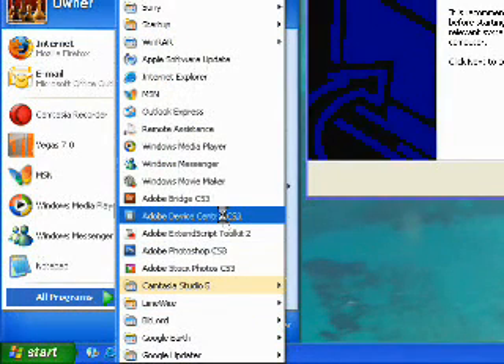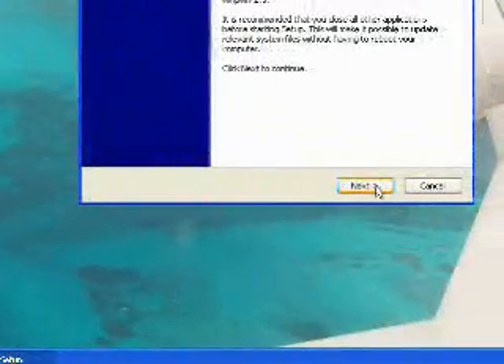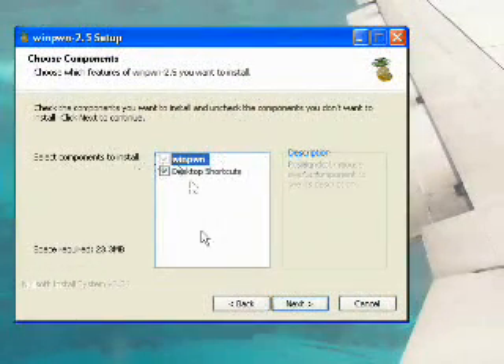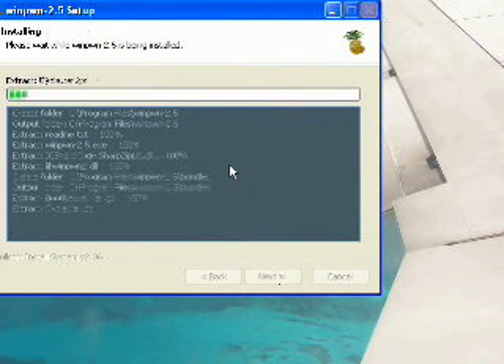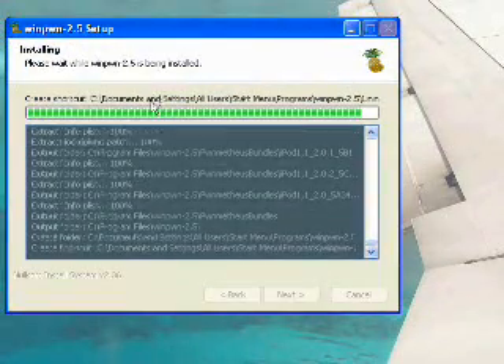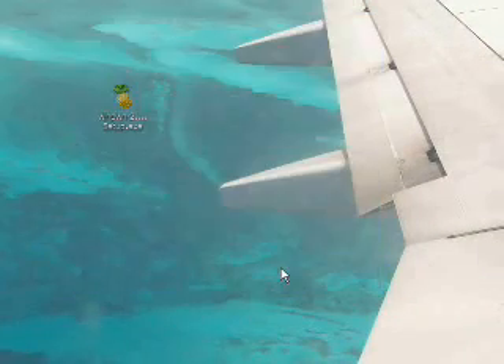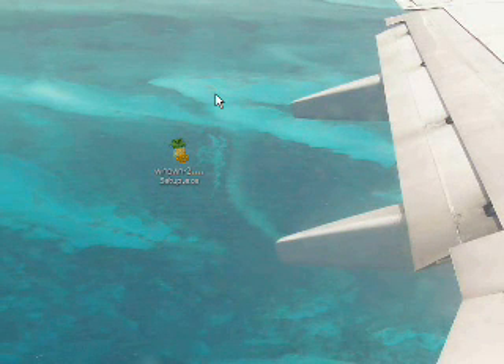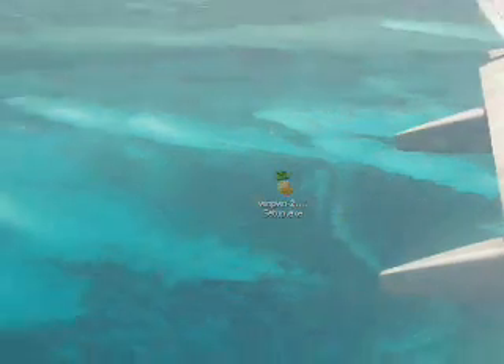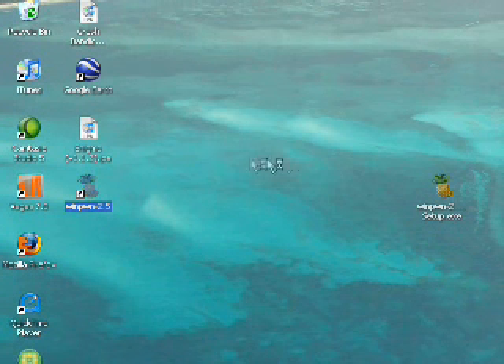I'm just going to check here — everything looks good. So we're just going to start. Hit next. Choose if you want desktop shortcuts, then hit next and install. You'll see a readme file pop up — just close that after you've read it. Now that's done, I'm going to hit finish. Let's start it up and hit WinPwn here.